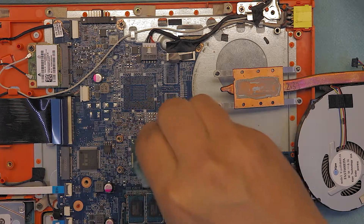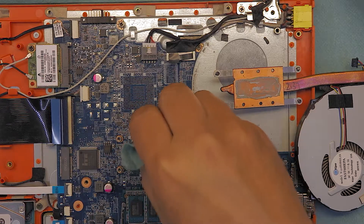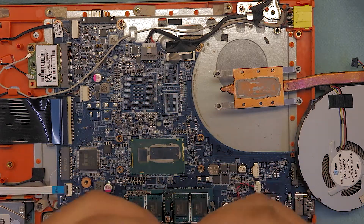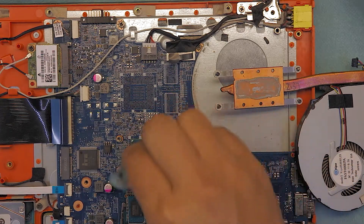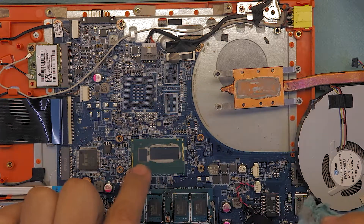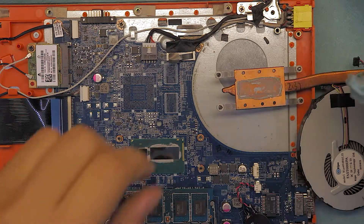You don't have to clean up the whole CPU — as long as you clean up the crystals, that's it. Clean up the heatsink too.